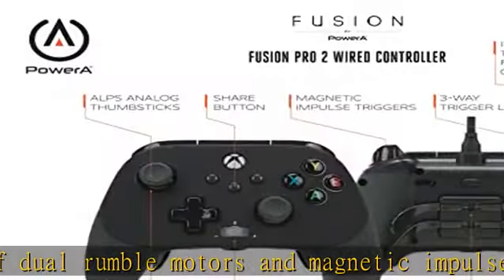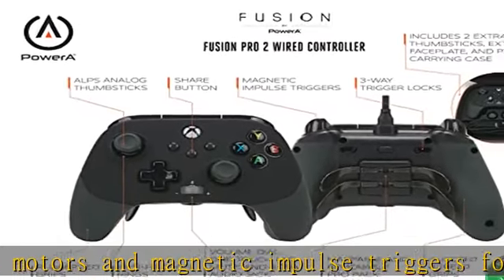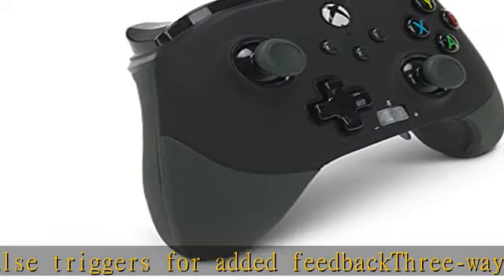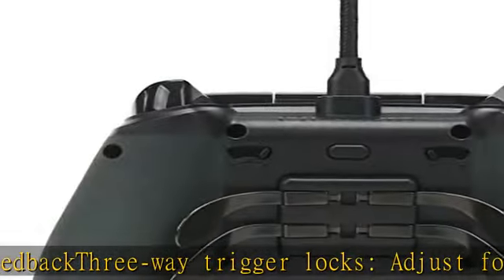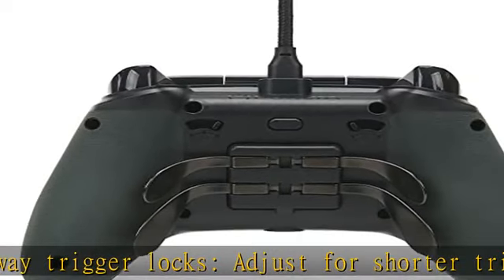The 3.5mm audio jack delivers crystal clear in-game stereo audio and communication when you plug in your wired headset. The USB-C cable is 10 feet (3 meters), braided with an inline release. Show more in the description to get this product today at the best price.